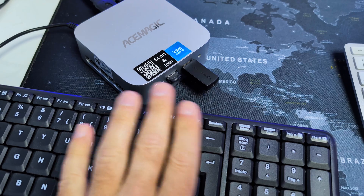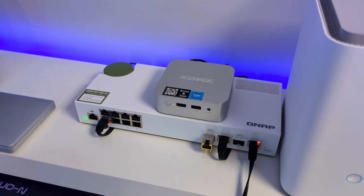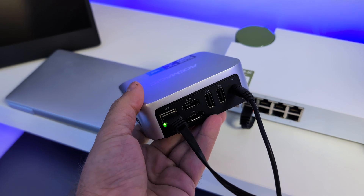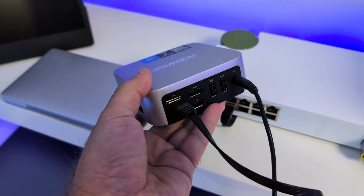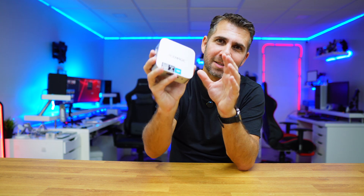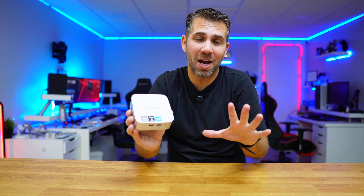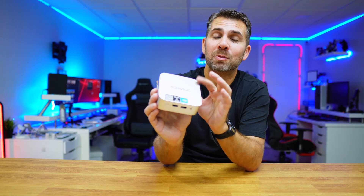Now we can disconnect the monitor and keyboard and place the mini PC in a corner — any location — with just a network cable and a power supply. We won't need any HDMI output, just Ethernet and power. At this point we have a full-fledged mini server on the Ace Magic Vista V1 and we can install a lot.